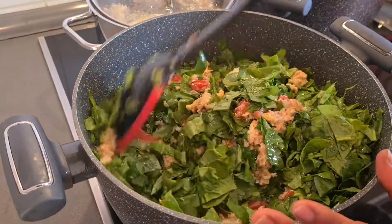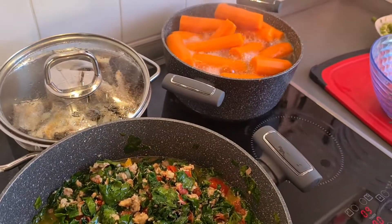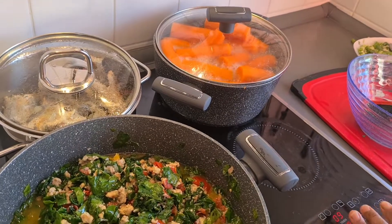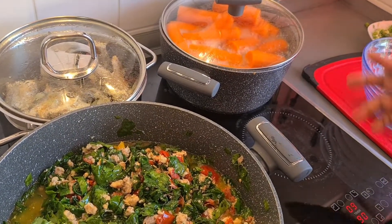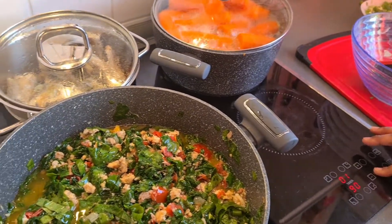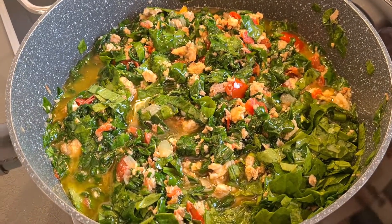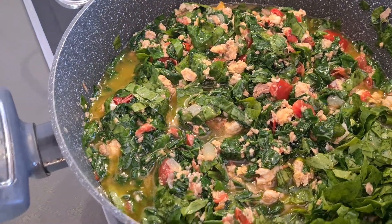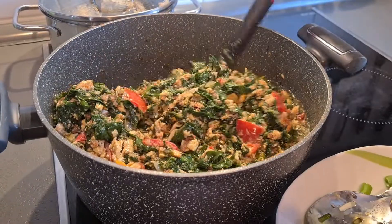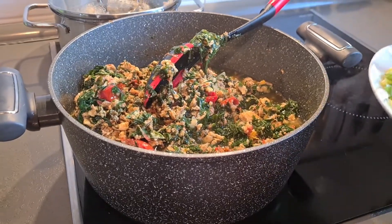Okay, now you see my carrots and my yam are finished. Let me remove it from the fire because it's soft and cooked - 10 minutes, it's okay. Let me remove it. You see my stew, my Spanish stew is frying a little bit, a little bit - I'm coming, let me remove it.